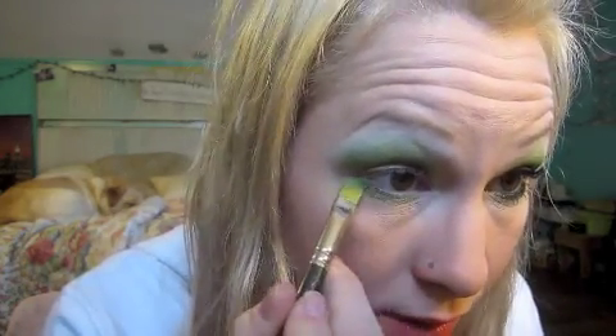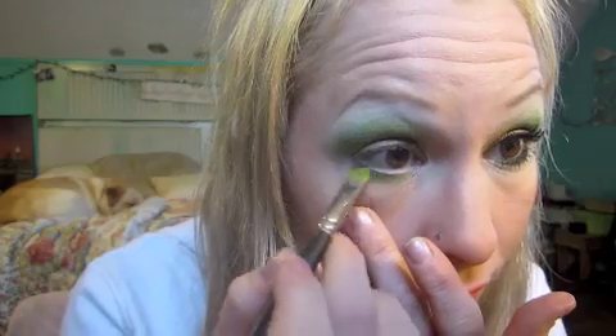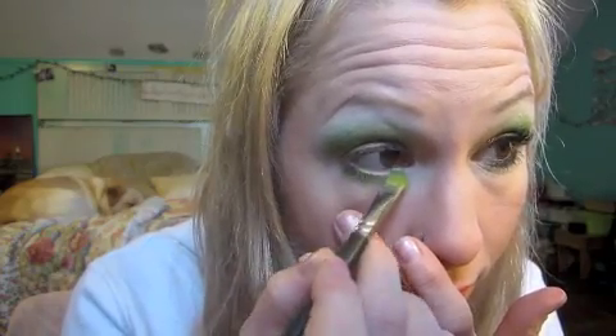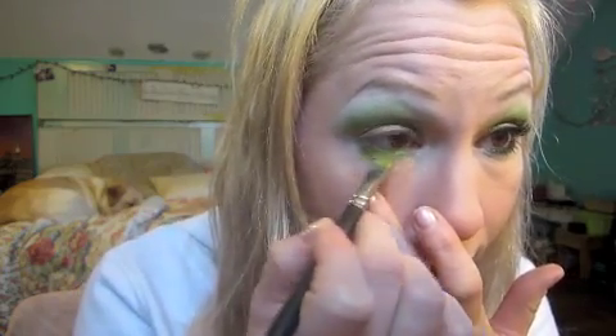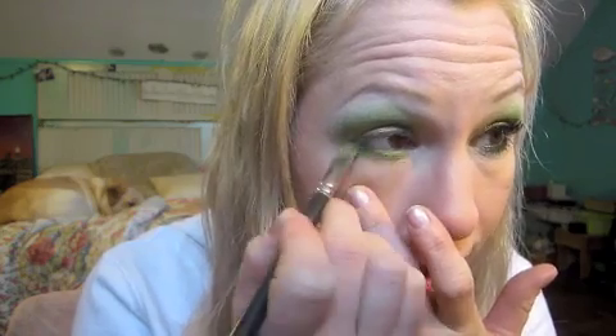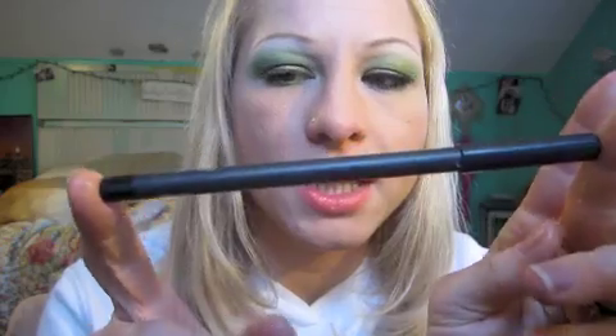You could use a Q-tip, or whatever works for you, and I'm just going to put it under my lashes. This green I love with my eye color — it looks so nice. I was going to put my contacts in today, but I like how the green looks on my natural eyes, so I opted out of the contacts. I'm going to use a black eyeliner — this is the MAC Smolder.